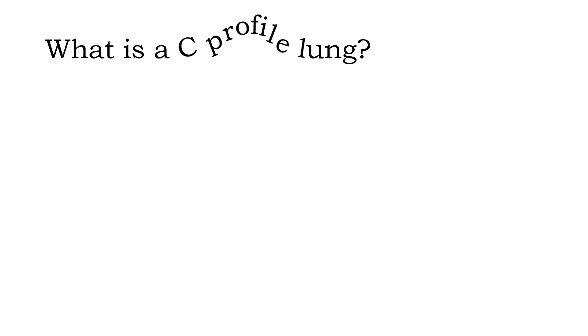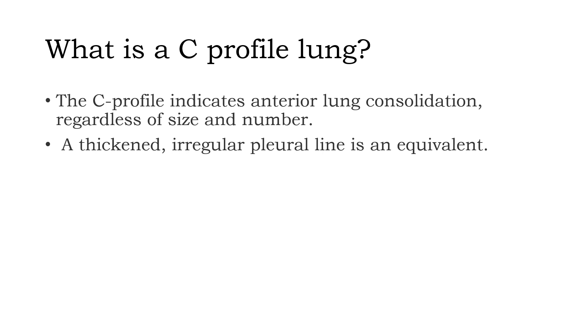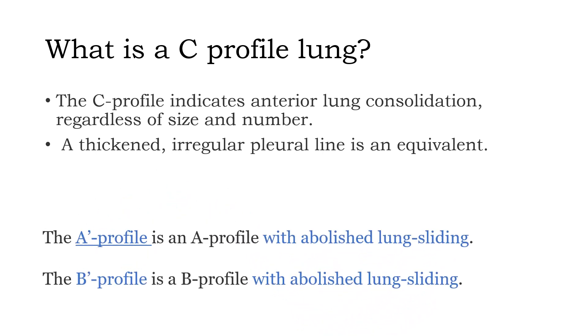C profile indicates anterior lung consolidation regardless of size and number. If consolidation is seen in the lung ultrasound, we report it as C profile. A thick and irregular pleural line is also considered a C profile equivalent, even without visible tissue or fractal signs. In addition, A-prime profile means A lines are present without lung sliding, and B-prime profile means B lines are present without lung sliding. This summarizes how we report A profile, B profile, and C profile lung in the BLUE protocol.